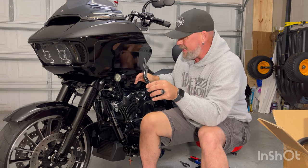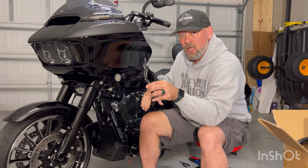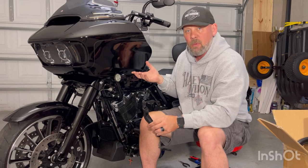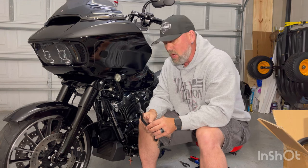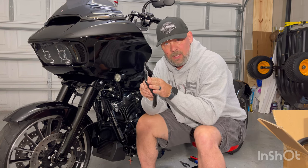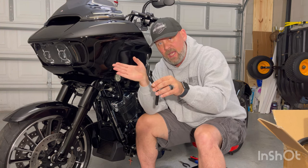There are four bolts that hold this whole fairing assembly on. If you don't replace this, the fairing is going to flex and move - you really don't want that. That's why they've got this support mount on the bottom, because you're supporting a lot of weight: you've got speakers, stereo, gauges, everything. So this is the bracket that you would put on a normal Road Glide, and this would basically be the brake side of the bike.